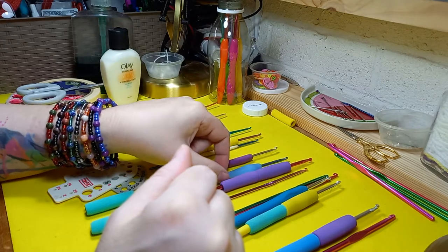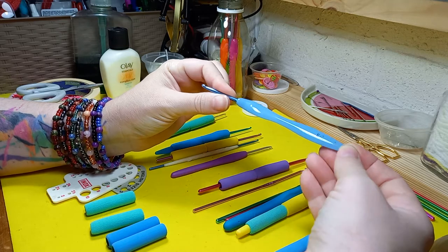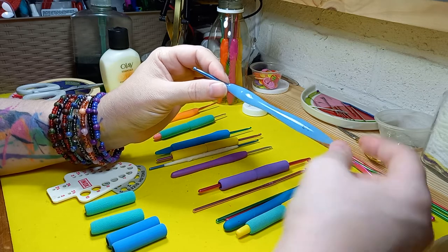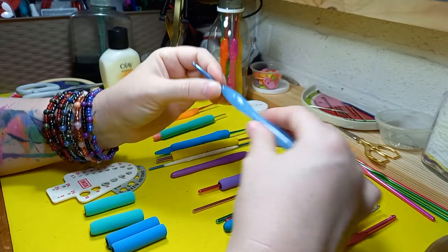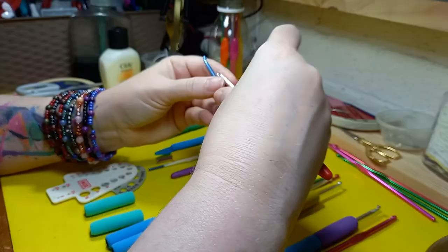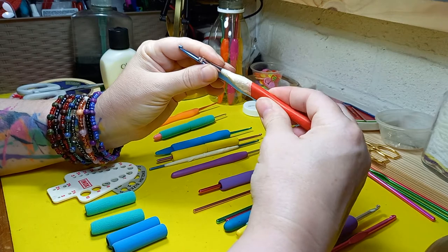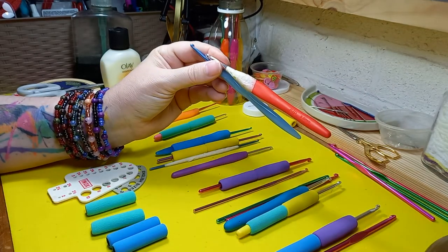Then I came back to Europe and I ordered a bunch of inexpensive hooks from China. I loved the metal part — very very happy with them — but the plastic is very hard, so unfortunately I didn't use them often. Some of them I put masking tape on. This one here I actually used masking tape because the head was slipping, but it was a slightly softer hook — still not soft enough.